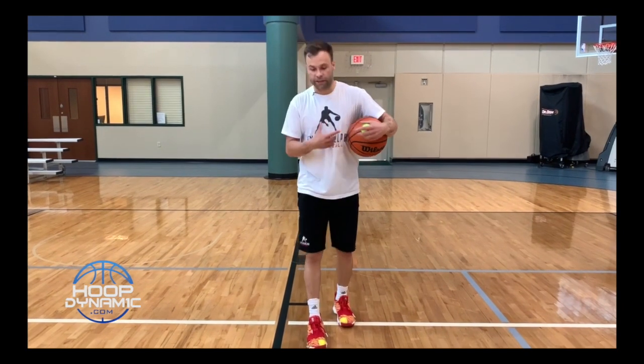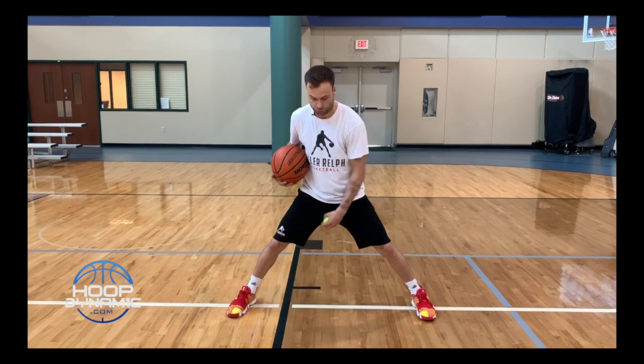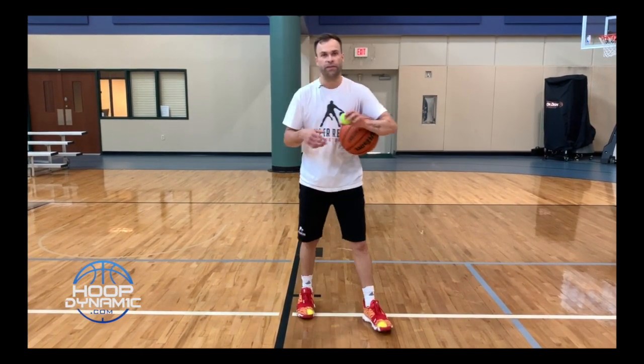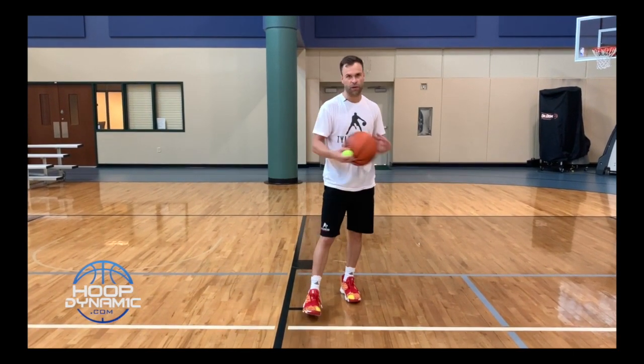The next drill is going to be through the legs. Same thing — I want my feet to stay on the ground. When I toss, I go through. I want to catch again with palm down. My focus is going to be on the tennis ball. All we're trying to do is take our focus off the basketball and put it on the tennis ball so it's game-realistic — so I can handle the ball while making reads in the game.